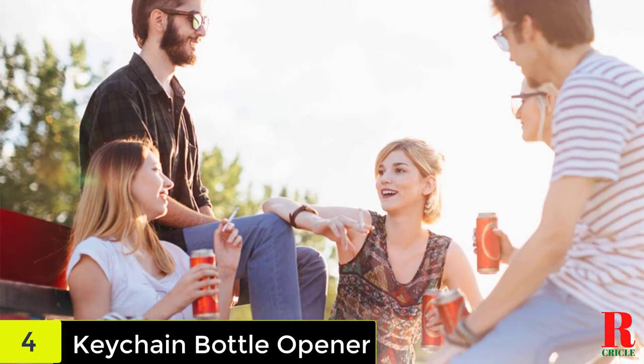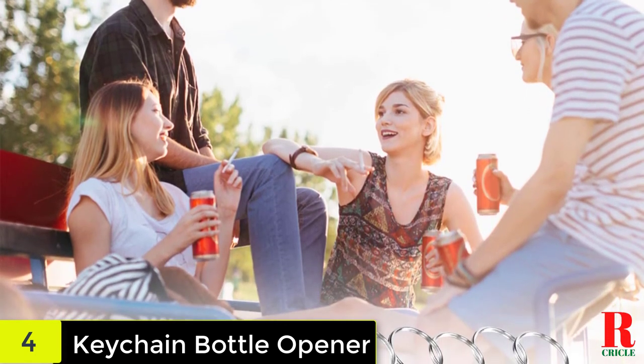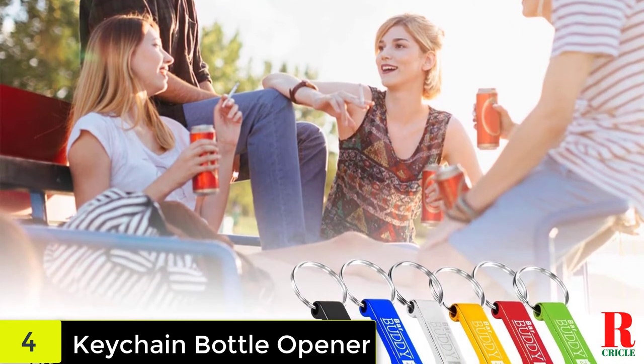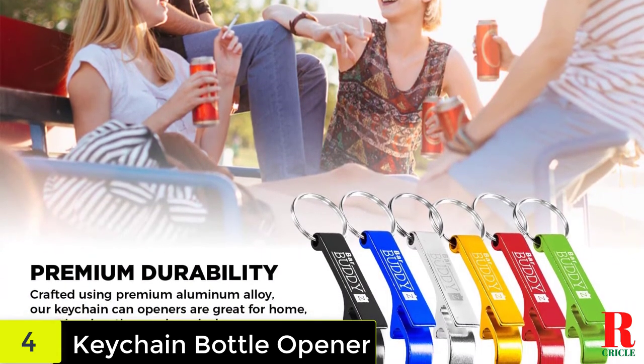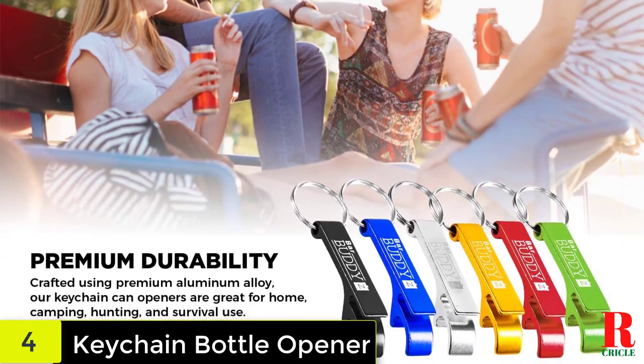Whether you stick it on your keys, in your car, or just have it around the house, you'll find multiple reasons to use this bottle opener. Features and benefits: opens bottles, cans and more; easy to use; aluminum alloy; comes in eight different colors; strong, durable and versatile; lightweight and compact.